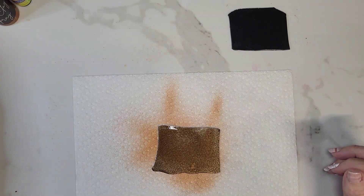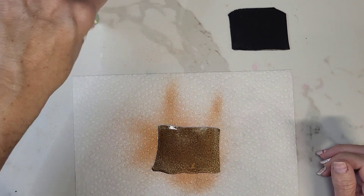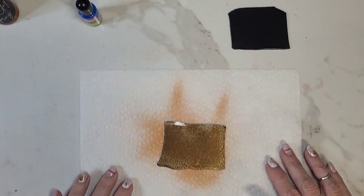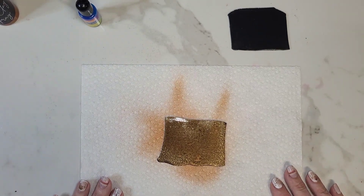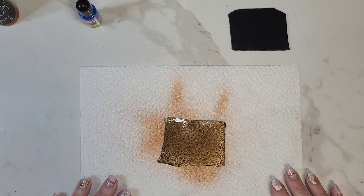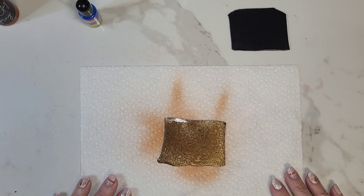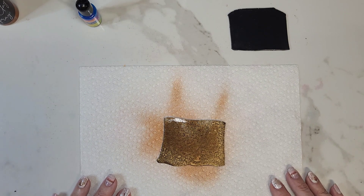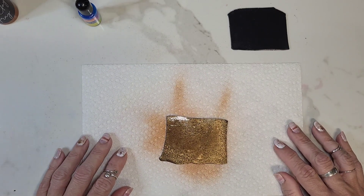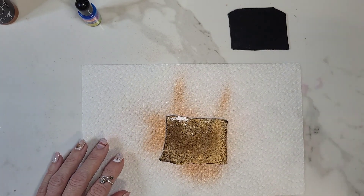So we're going to let that dry. It doesn't normally take too long, so we'll wait for a minute. Nothing like watching paint dry — I'm going to pause this, I'll be right back.